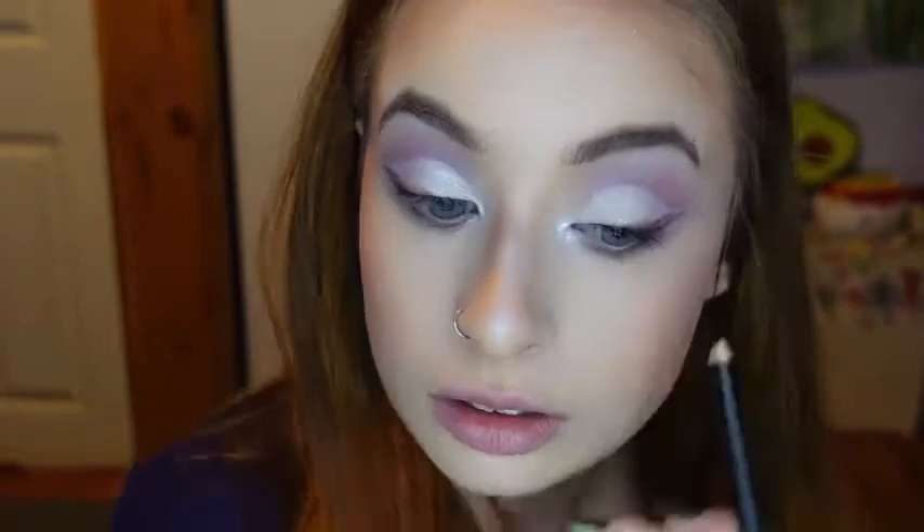For my eyeliner, I'm using the Wet n Wild Kohl pencil in the shade Baby's Got Black for my tight line. And for my waterline, I'm using the same pencil in the shade You're Always White.